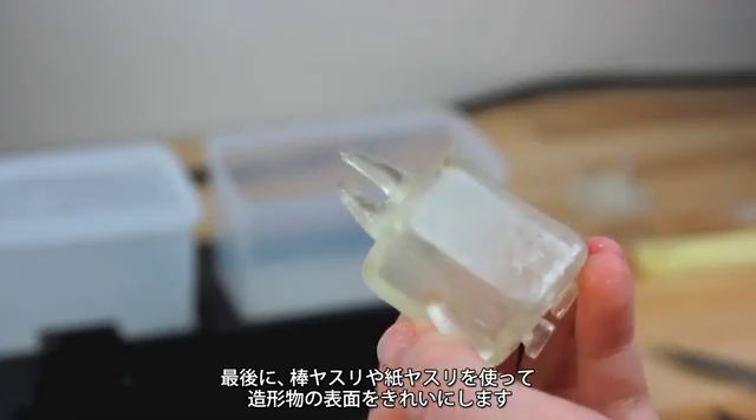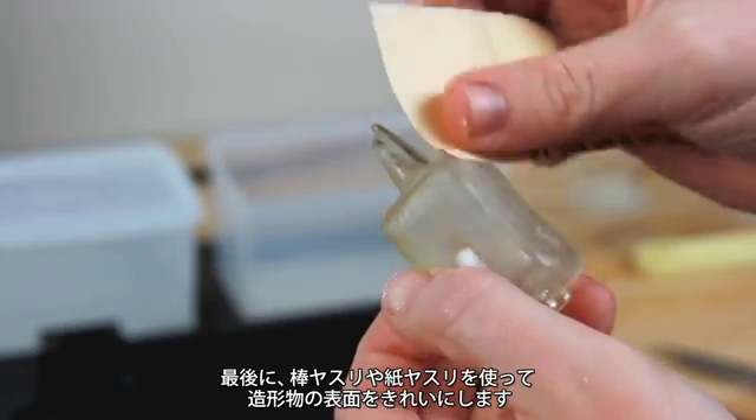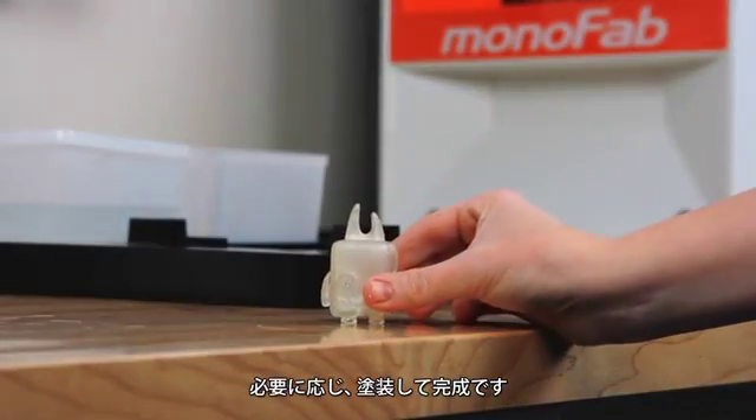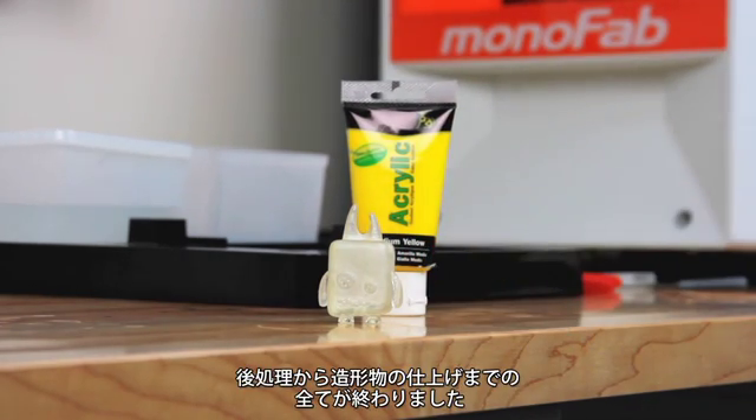Final finishing can be done using a metal file and sandpaper to smooth out rough areas and leftover support pieces. Optionally, you can use acrylic to paint your printed object. Your post-processing is now complete, and your print is now done.